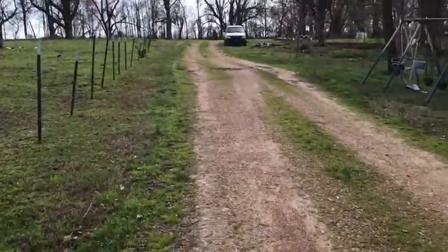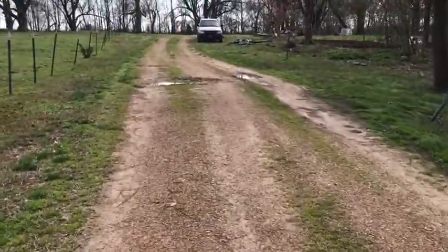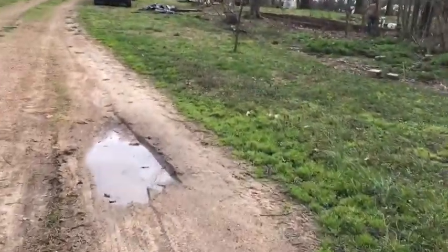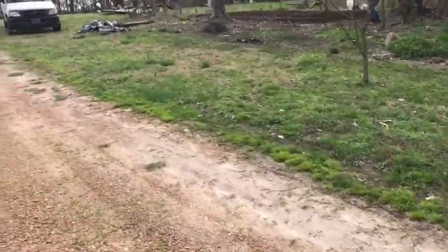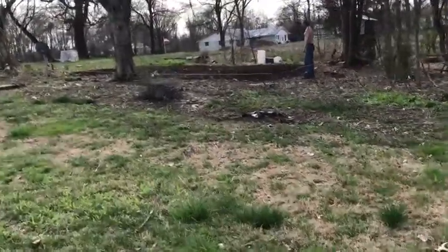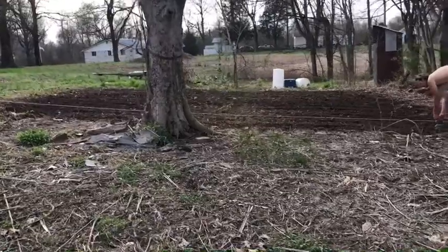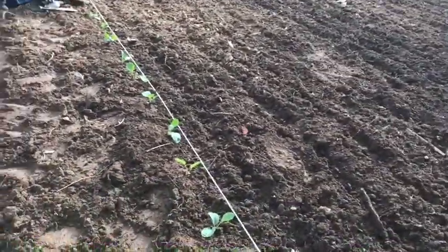We are going to plant this early stuff up here where we tore the barn down. This is going to be our new garden — our third garden. We have the big garden and then we have the herb garden that has mostly herbs, some other stuff I planted in it last year. This spot is where Lee tore down a barn recently and it has some really good dark soil that looks amazing, so we are going to plant this early stuff here.